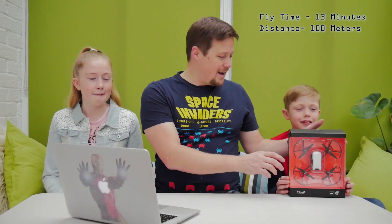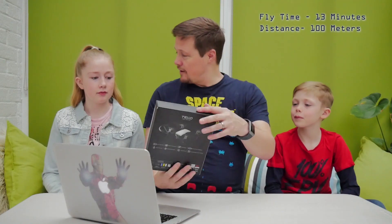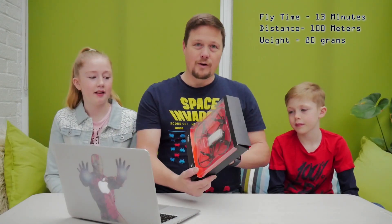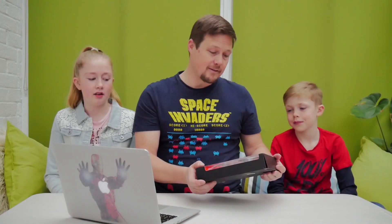Today we're going to be looking at a drone. What drone do we have here today, Austin? A Tello drone. Can you tell me anything about this drone? This drone can fly for 13 minutes and 100 meters away. And it's quite a small drone — it actually weighs 80 grams. That's pretty light, so that's why it can fly for so long. 13 minutes is not bad for a drone this size.